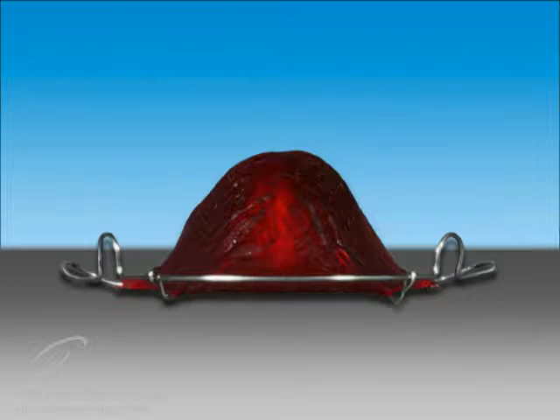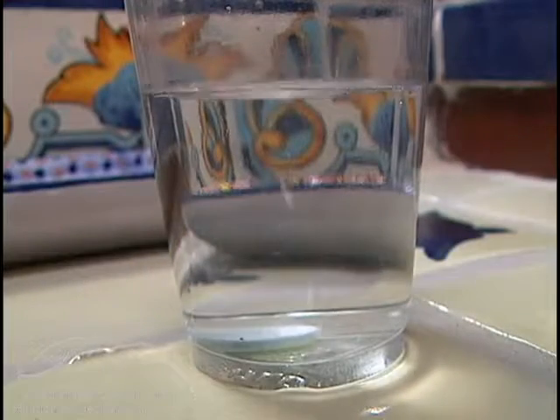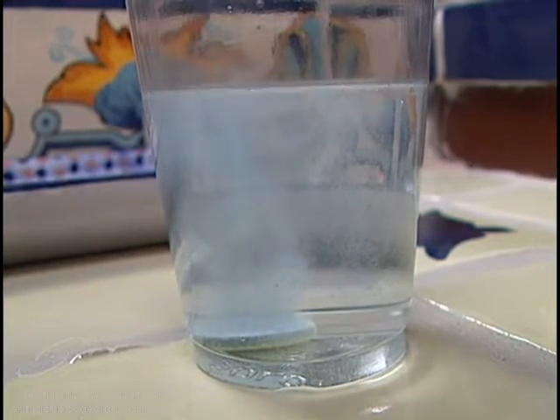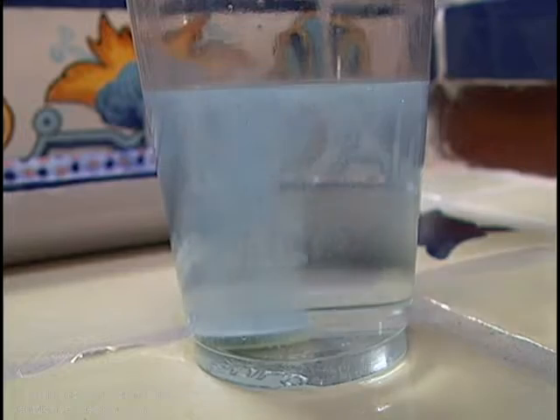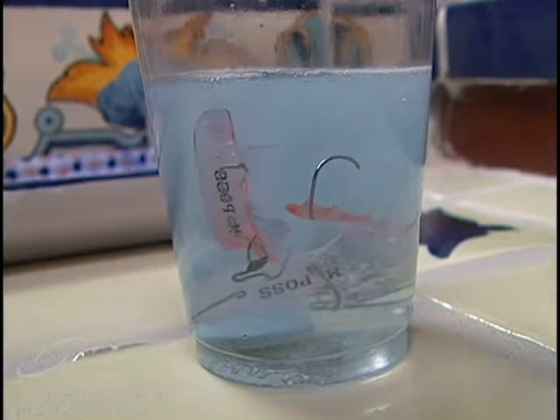If plaque builds up on the retainer over time, it will dry and harden like tartar and will be difficult to remove with a brush. Denture cleaners or a combination of vinegar and water are effective in removing this tartar. When using a denture cleaner, follow the directions on the package. Do not leave the retainer in the cleaner for longer than 10 minutes. Use once a week if needed.